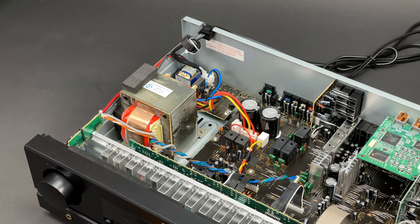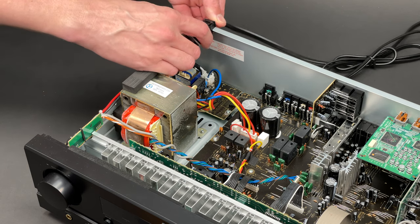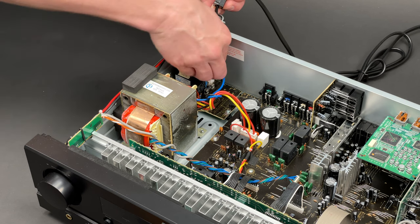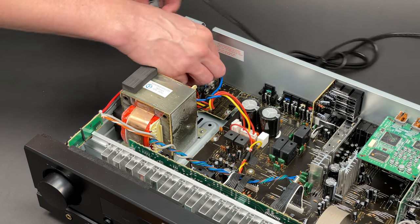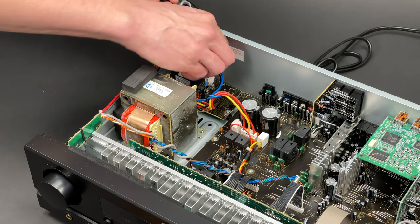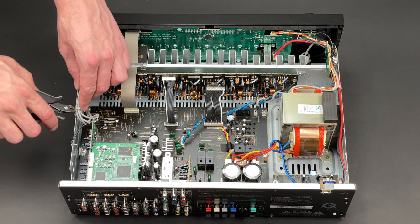This is a 120V model made for the North American market. Unfortunately, I was unable to power it up and test it, as this task would require a step-down transformer, which I don't have.